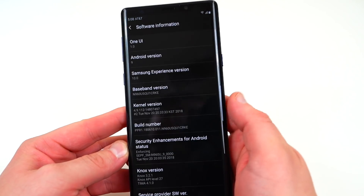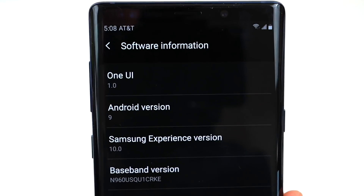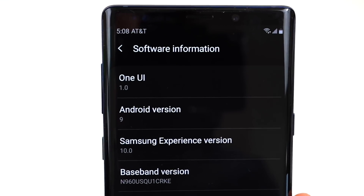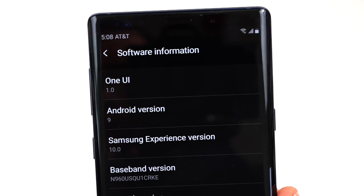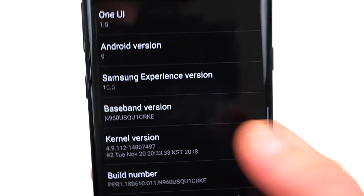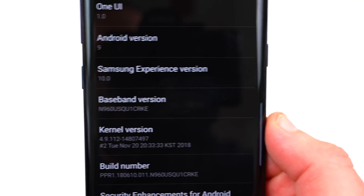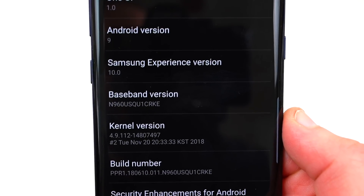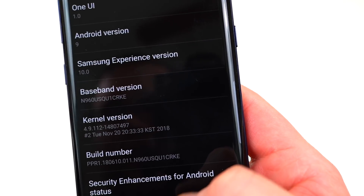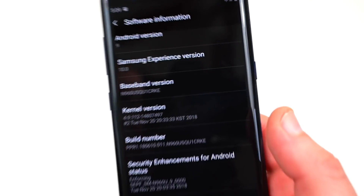Let me go ahead and show you guys what I am running. This is the very first One UI build 1.0 for the Galaxy Note 9. I already reviewed the official build for the Galaxy S9 — I'll drop a link to the video below. You can see the baseband version CRKE. If you want to get this, I'll drop the instructions below. You can use Odin and Samsung Firmware Science to grab it. This is a very recent build — November 20th on the kernel version, so very new indeed.